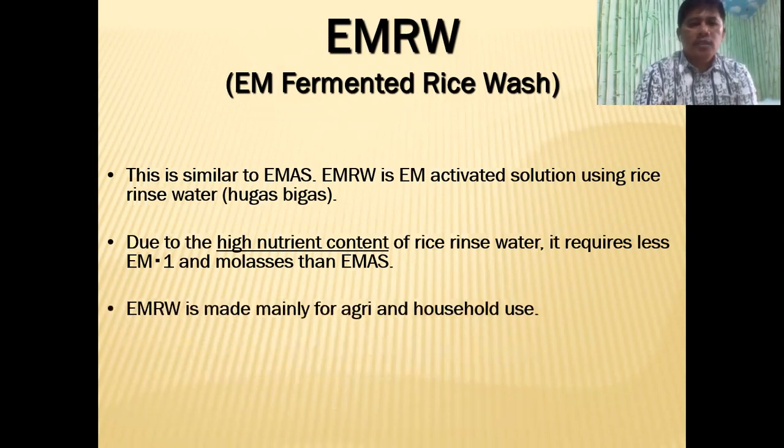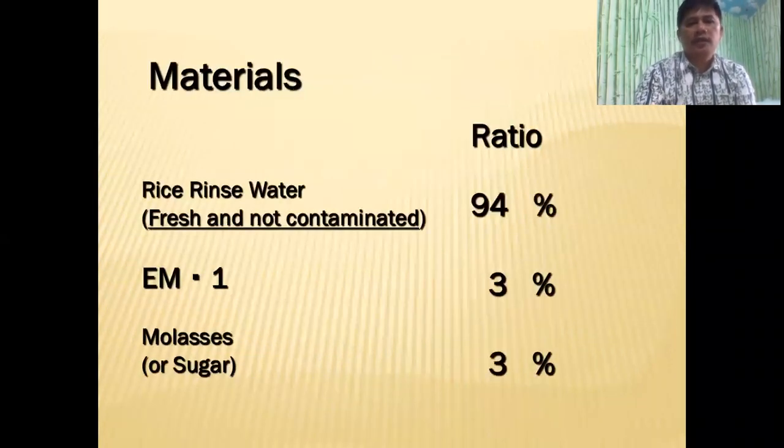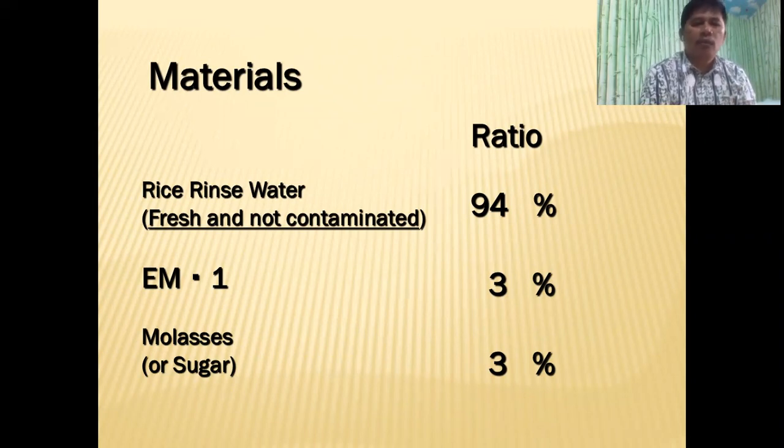EM rice wash is made mainly for agriculture and household use. So these are the materials and the ratio. When we talk about EMAS, we used to put only about 90% water — that's the volume of the water. But today we're going to use 94%, and then we reduced EM1 to 3% and molasses to 3%.